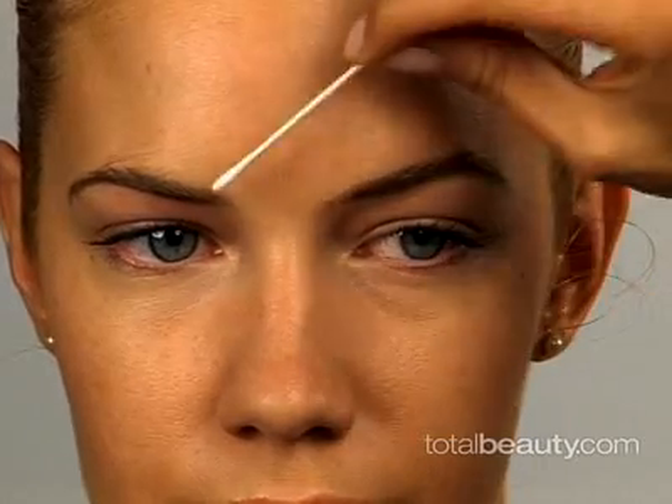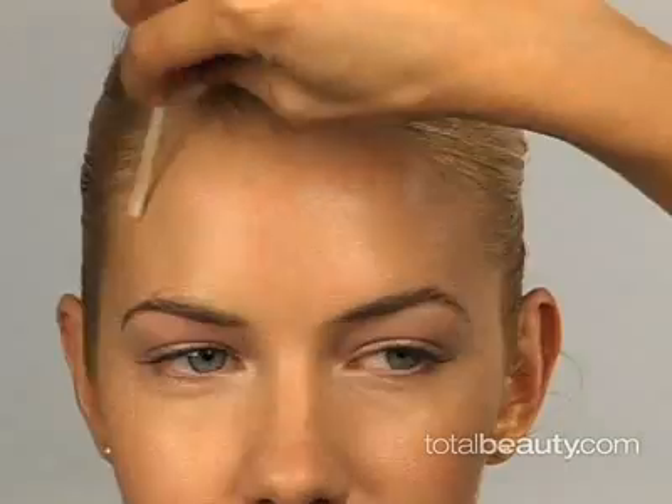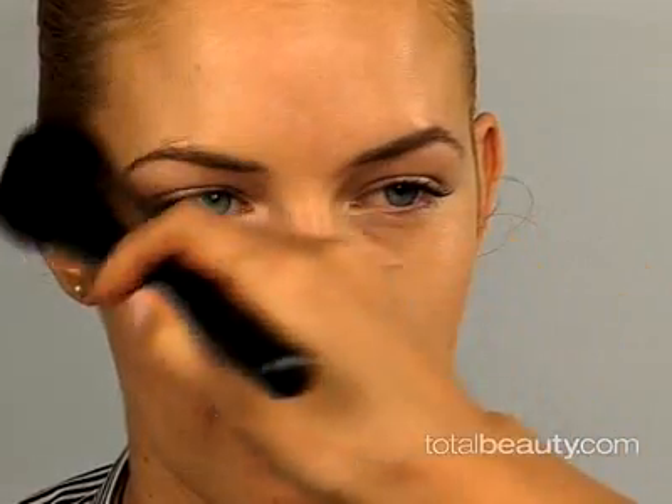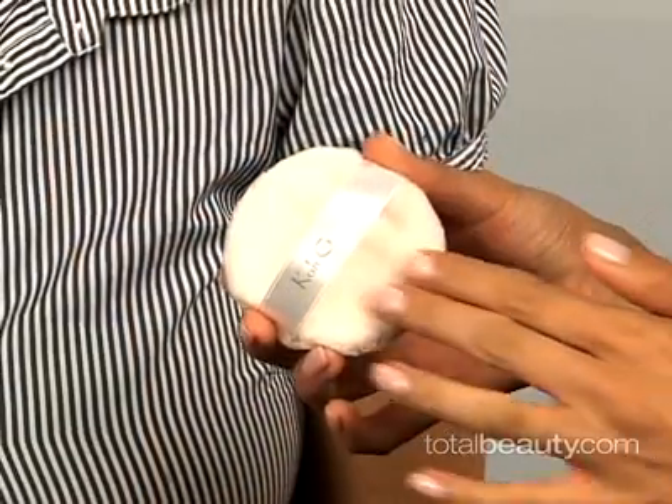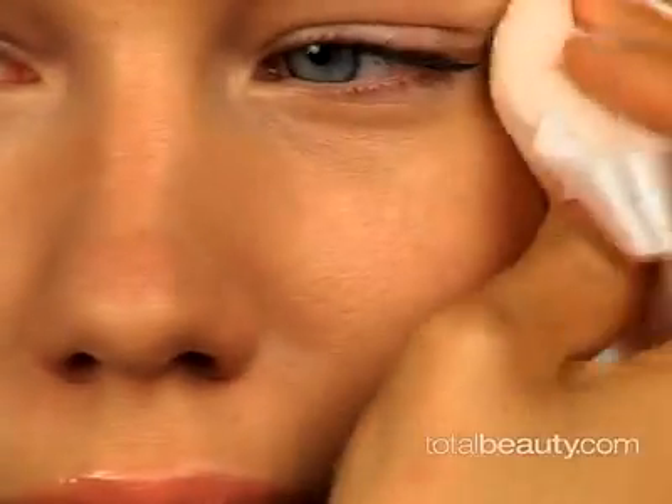Check out your brows and hairline. If you got some of the spray on them, wipe it away with a clean Q-tip. Set the makeup you just applied with a translucent loose powder. Then take a clean velour puff and graze over your entire face lightly in a circular motion to help your makeup sink into your pores and remove any excess so that your finish looks very natural.